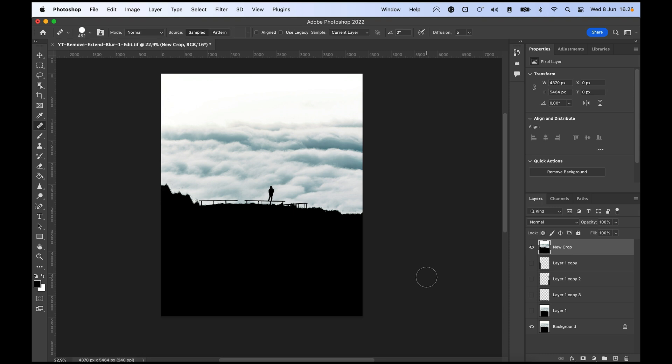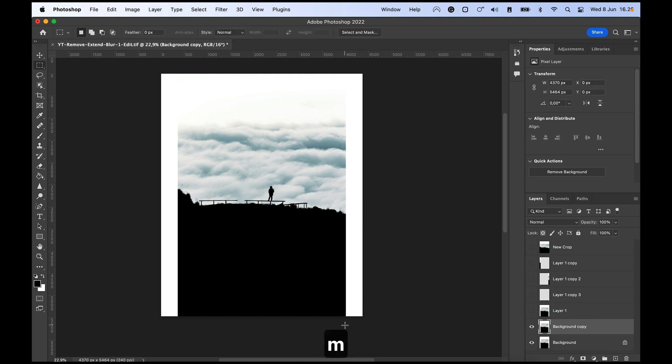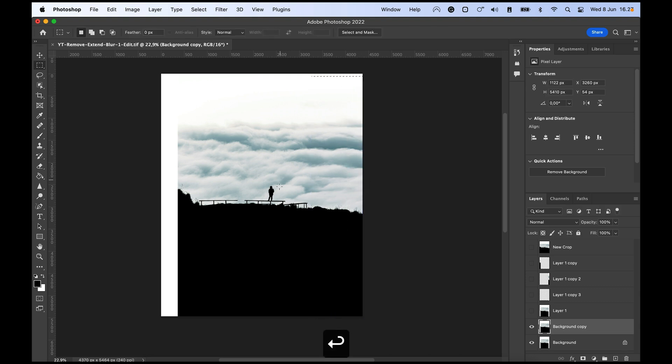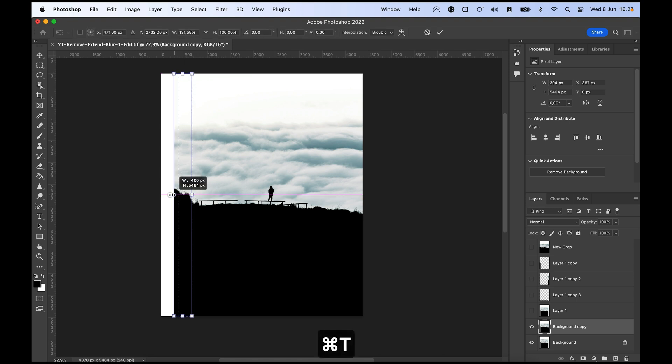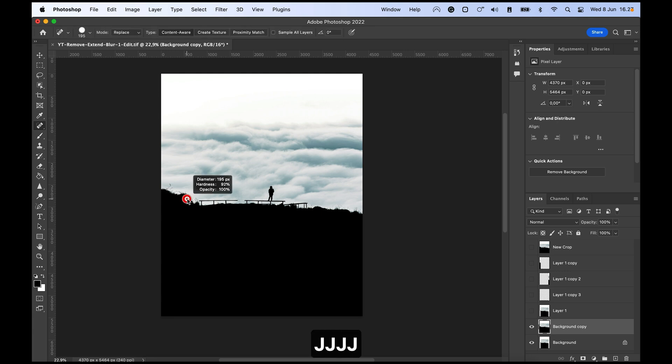The more detail you have in the extended area, the more difficult it can be to fix. Another way to expand is to Command+J the layer, highlight a strip along the edge, hit Command+T, and stretch it out a little. Sometimes that works and looks okay. Try it on the other side too with Command+T and stretch it out — it may not look as clean, but you can follow up with the Healing Brush by hitting Shift+J a few times to get back to it and paint over any issues.